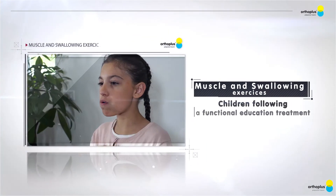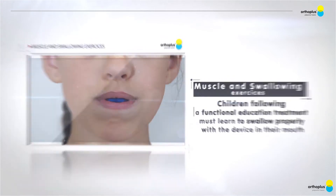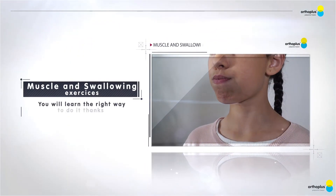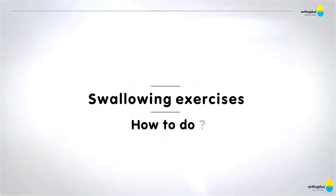Children following a functional education treatment must learn to swallow properly with the device in their mouth. You will learn the right way to do it thanks to swallowing exercises.